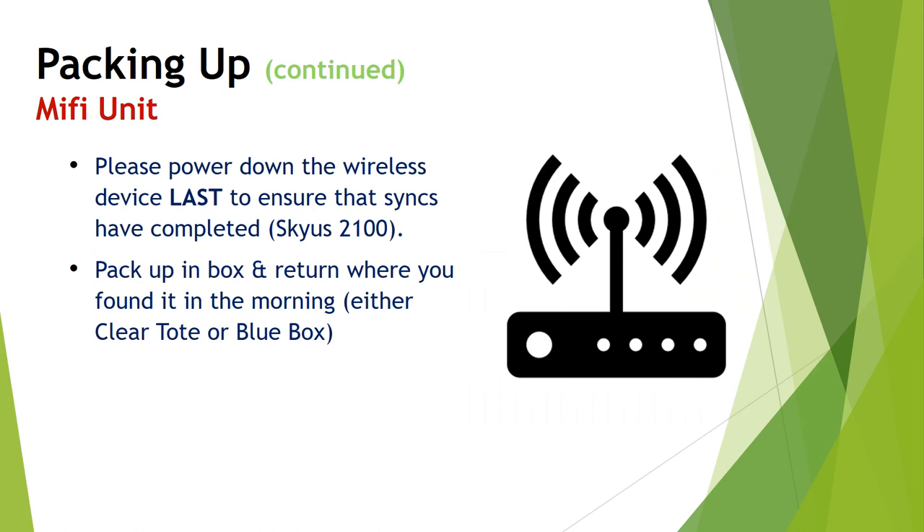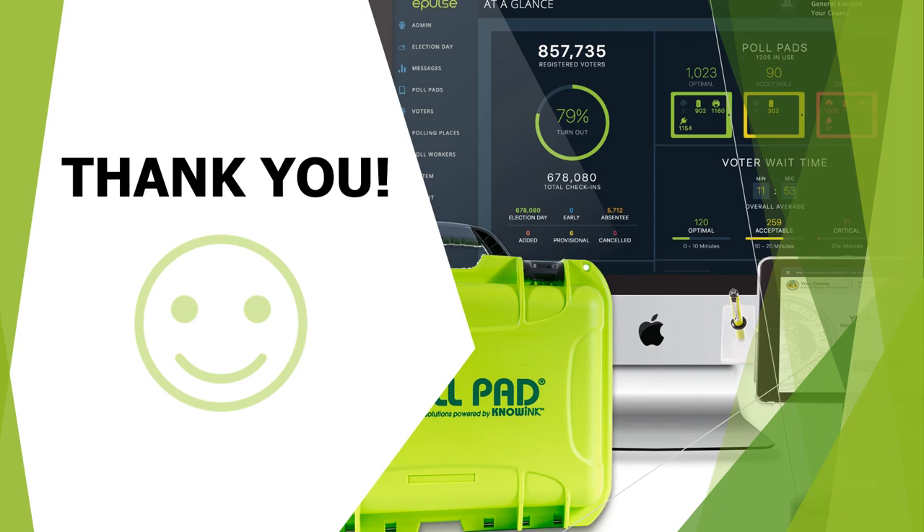The last thing to pack up at the end of the night is your MiFi unit — pack it in the box and return it where you found it in the morning, either in your clear tote or blue box. All poll pads will come back to Washington County on election night. To ensure accuracy, remember to match the Washington County number listed on the iPad, the printer, and the green case. Thanks for watching this poll pad training. On election morning, you could pair up with another election judge and together process a few voters, then spread out to your own poll pad. Feel free to call Washington County Elections throughout election day if you have any questions.